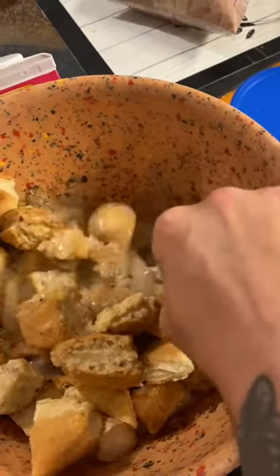Six cups of bread — make sure it's stale; if it's not stale, throw it in the oven. It does not have to be French bread, it has to be white bread. Go ahead and toss your cubed bread into the mixture.